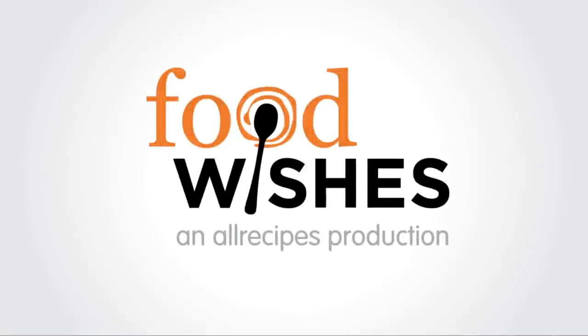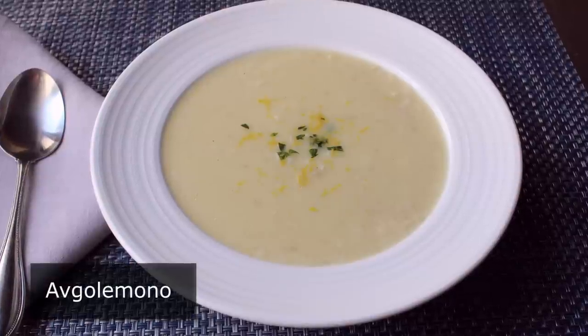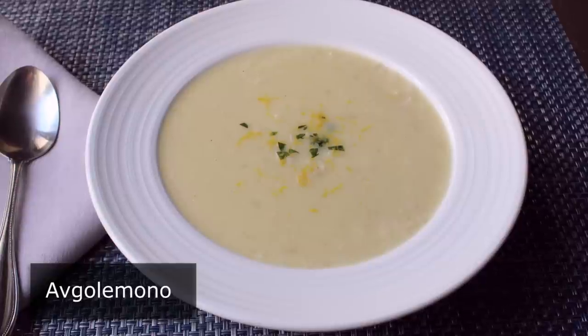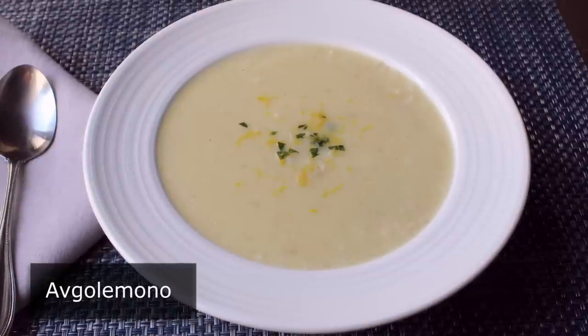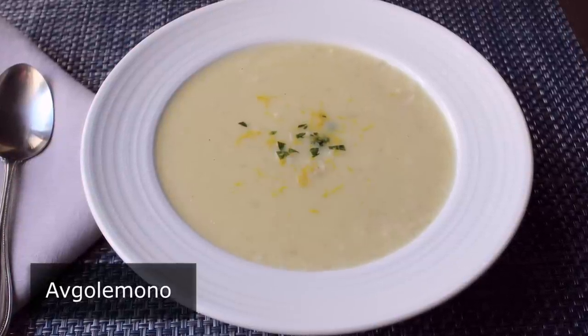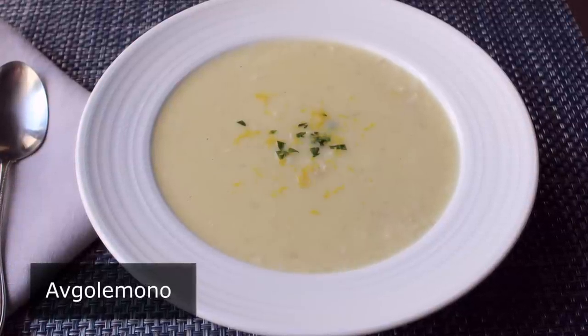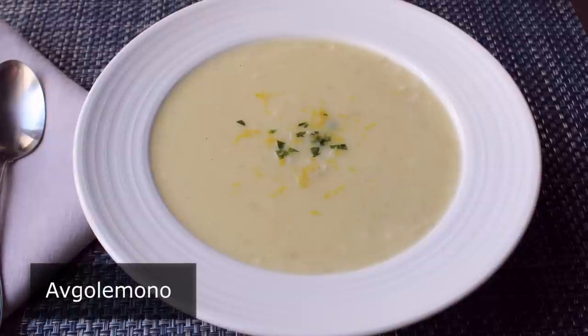Hello, this is Chef John from foodwishes.com with Avgo Lemono Soup. It was Socrates who said, wisdom begins in wonder. And if you're wondering what that has to do with this video, nothing. But Socrates was Greek, and so is this amazingly delicious lemony chicken rice soup. So let me show you how to put this together.